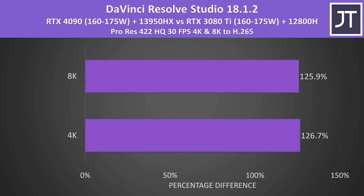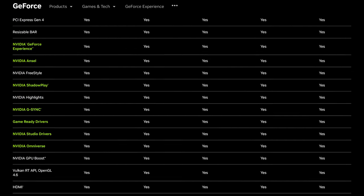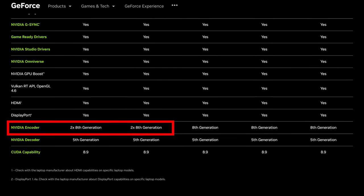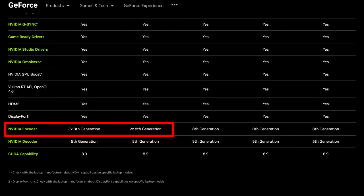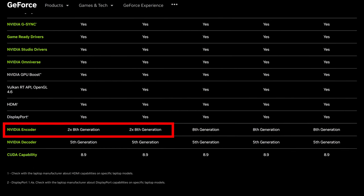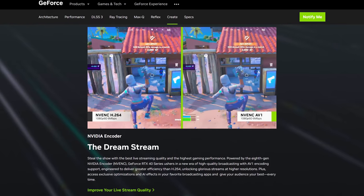Unlike Blender, Resolve isn't a pure GPU-only workload, so some of this difference would be a result of going from a 12th gen i7H to a 13th gen i9HX CPU. Regardless, a more than 2.2x speedup is quite a nice gen-on-gen boost from Razer's Blade series. Both the RTX 4080 and RTX 4090 laptop GPUs have two NVENC encoders, and in supported workloads this splits the frames in half and sends each to an encoder, making them faster at encoding compared to the RTX 4070 and below. The 40 series also adds AV1 support.